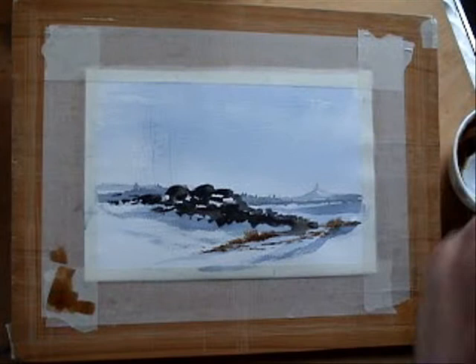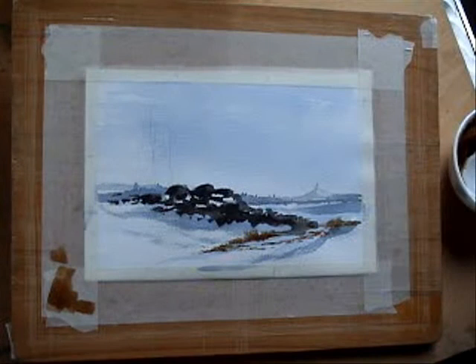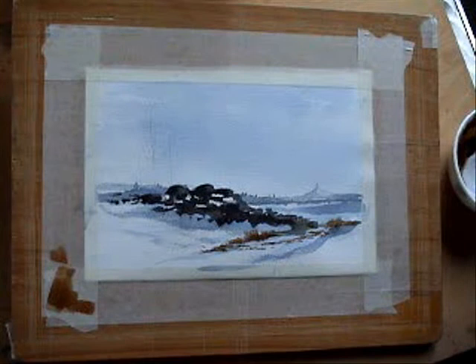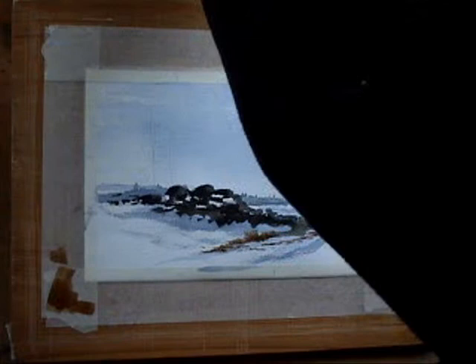Just wash that brush out. Using a one-inch flat brush now — 30 mil. Just going to wet that and dry it off. A brush that's dry won't pick up paint properly, so you've got to wet them first, but they've got to be just slightly damp to be able to pick up the paint.